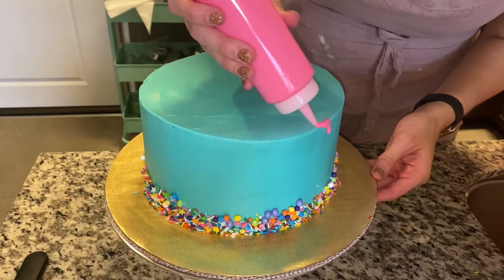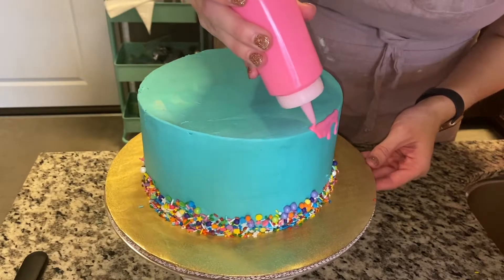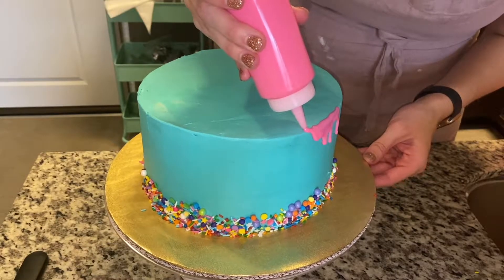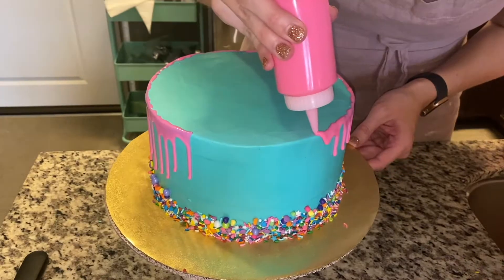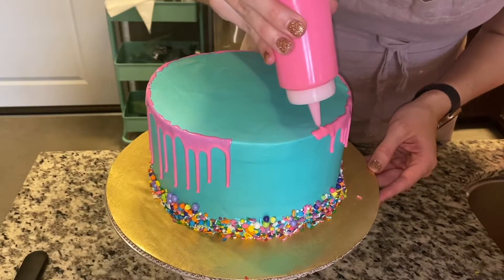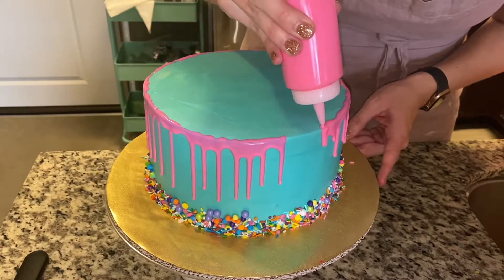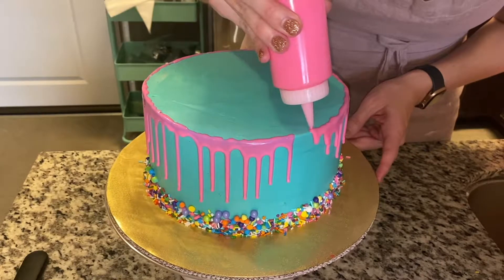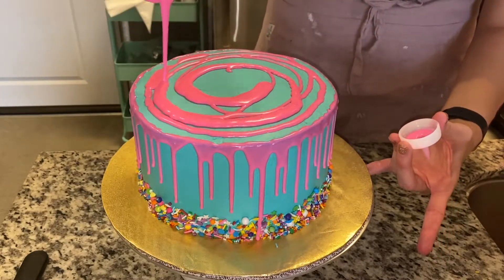Chocolate drip time! This is just some candy melt mixed with some heavy cream. We mixed some white with some bright pink so it's a fun color. You want to make sure that the candy melt is not too warm, otherwise you risk it sliding all the way down. You want it to end at a really good level, so test it out on a bowl or something before applying.